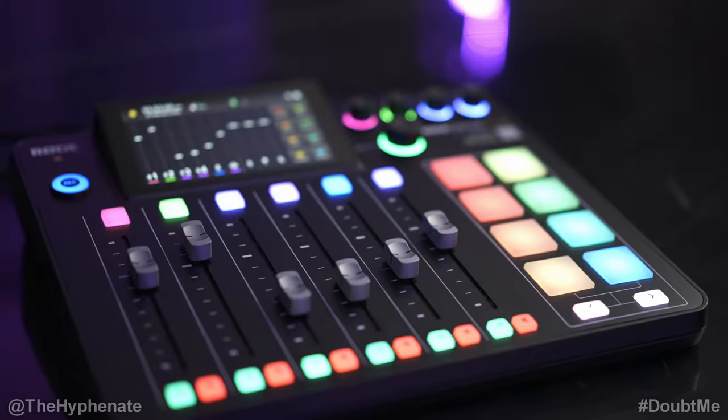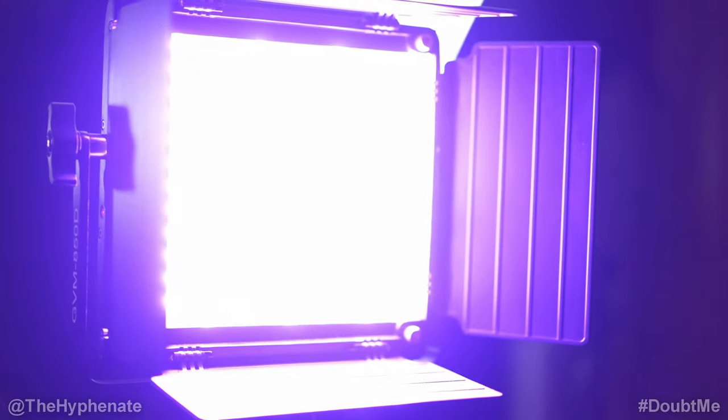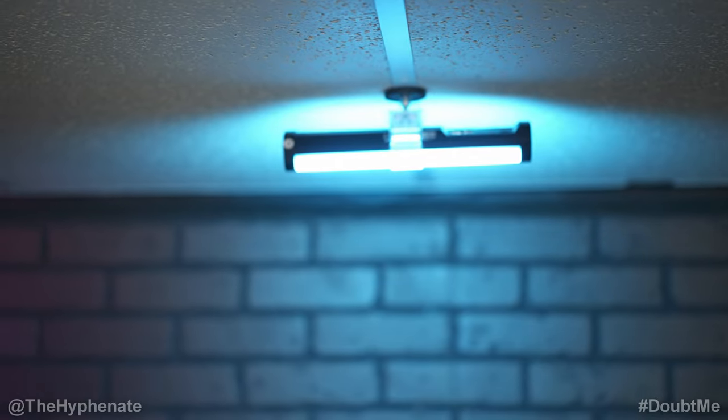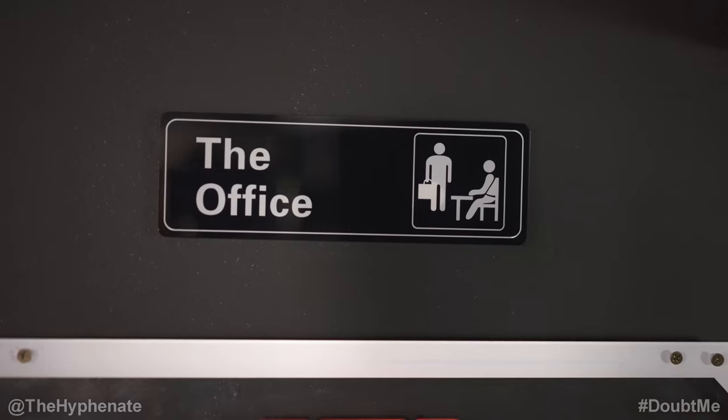What's poppin? It's the Hyphenit and welcome to the Doubt Me Content Studio. It's my new studio that I just finished building out primarily to create content, whether it's photo shoots, video shoots, or podcasting. This place is ready for me to just go ham. So let me give you guys a tour.